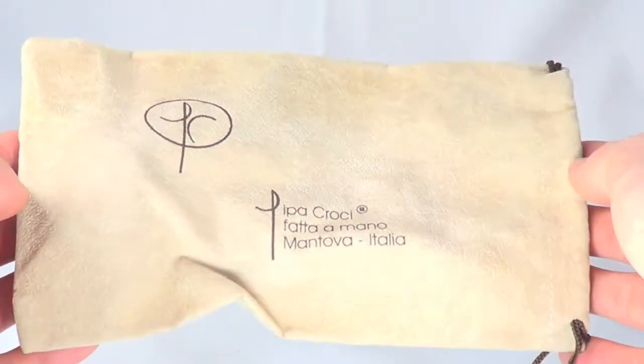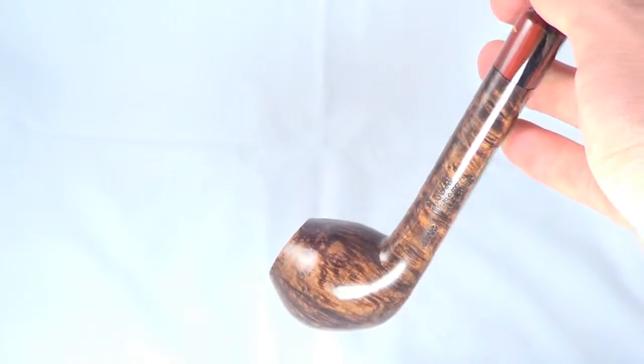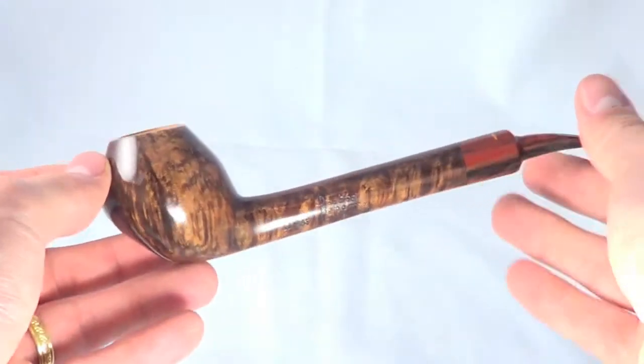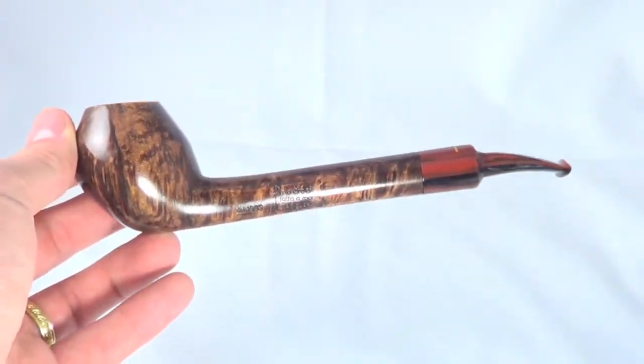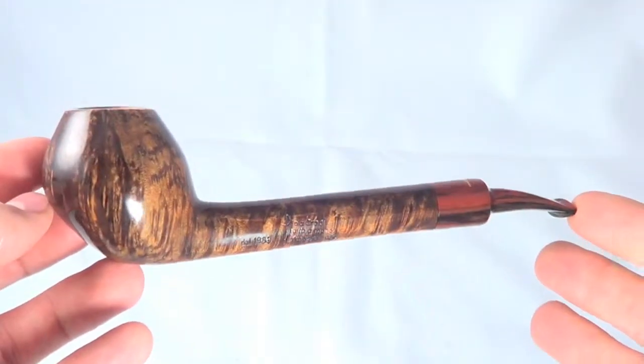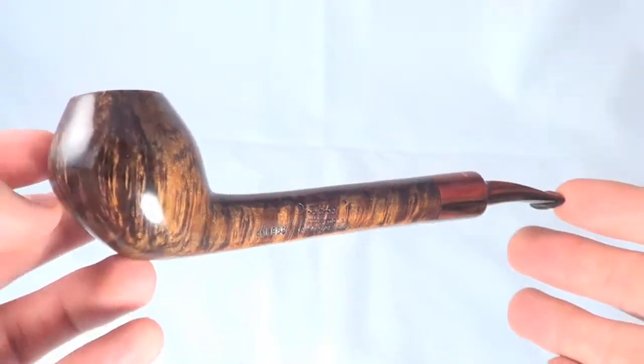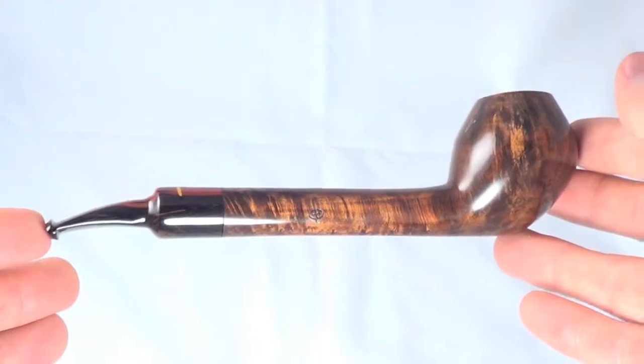Here's a really nice Pippa Kroki pipe. It comes with the original pipe sock. This is a nice long Canadian style freehand pipe. This pipe is brand new, unsmoked, and it's absolutely beautiful.